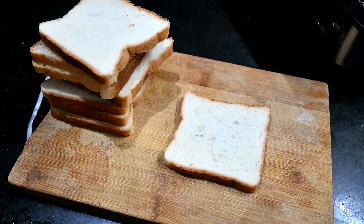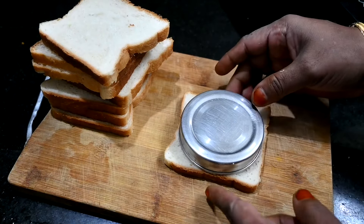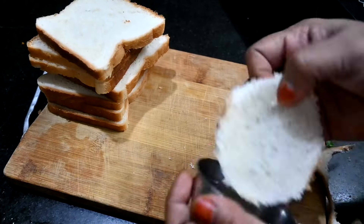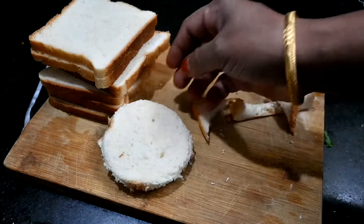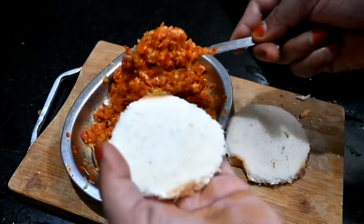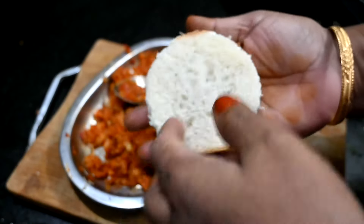You can use a cookie cutter to cut 3 pieces. Cut the bread with a round-shaped cookie cutter, then cut the bread pieces as needed.